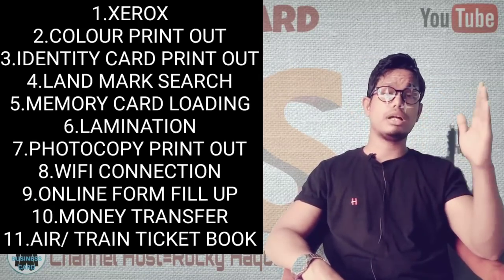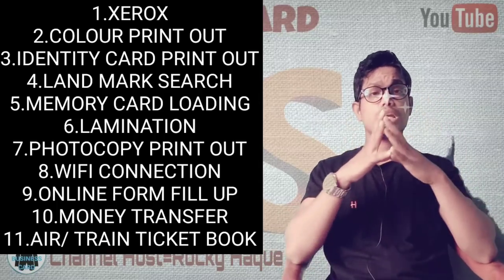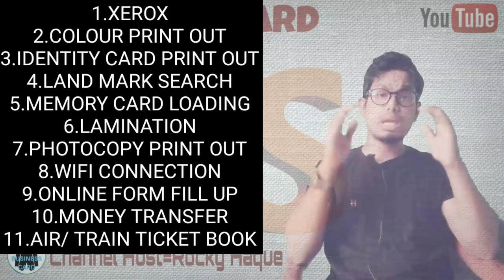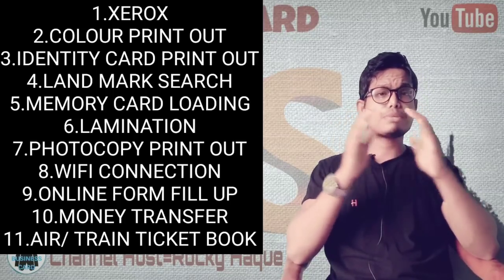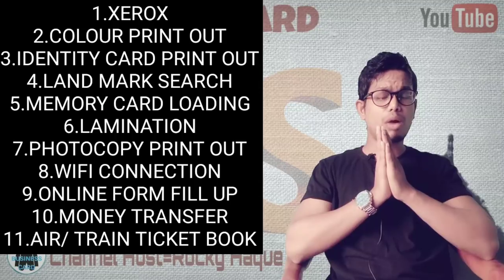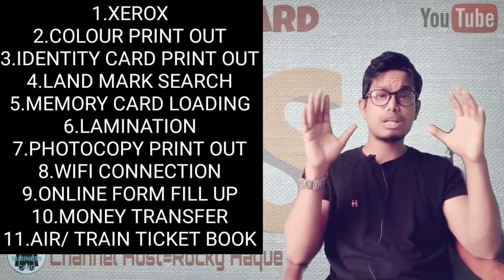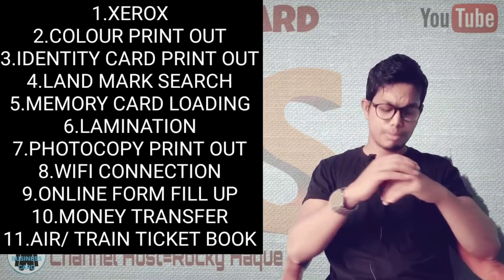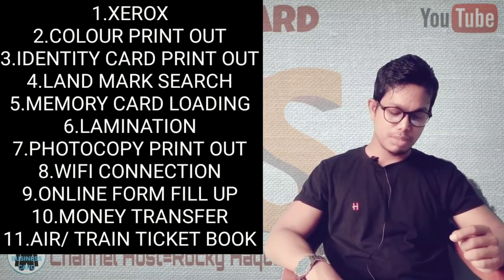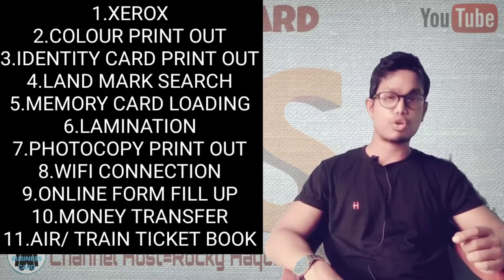You can help customers with internet browsing. You can watch videos and do tasks with a professional setup. You can start with this shop no matter what you want to offer. All services including Xerox, color printout, photocopy, chip loading, and lamination can be done with the computers in this setup.